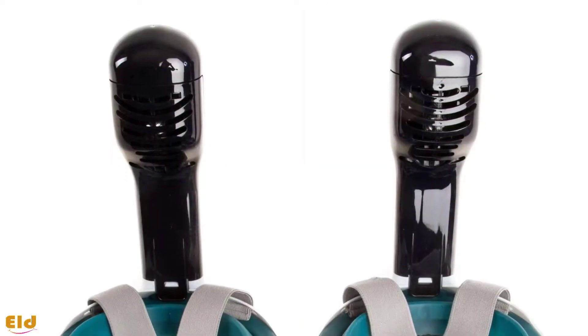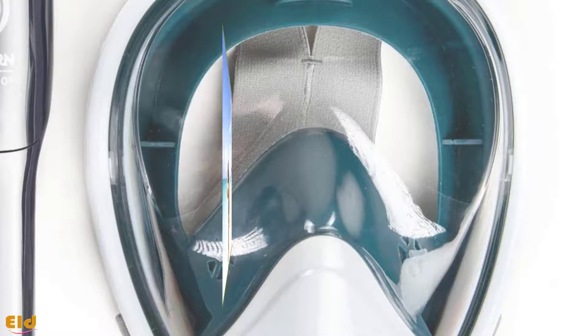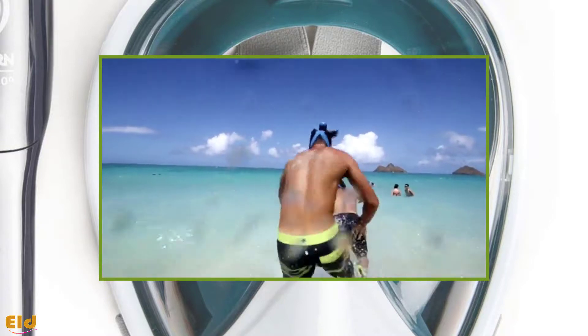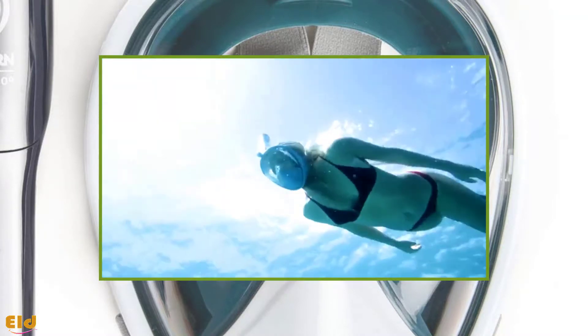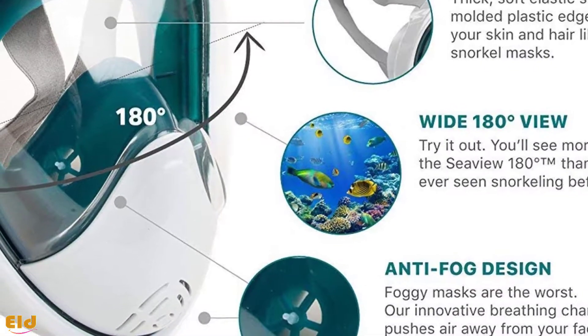The CV 180 Degree is considered the best full face snorkel mask for many reasons. It is designed for breathing comfortably and easily through your nose or mouth while snorkeling. You can completely avoid problems of gag reflex, sore jaw, and tiredness. It can be used by both adults and kids, with a comfortable fit and easy-to-adjust straps.